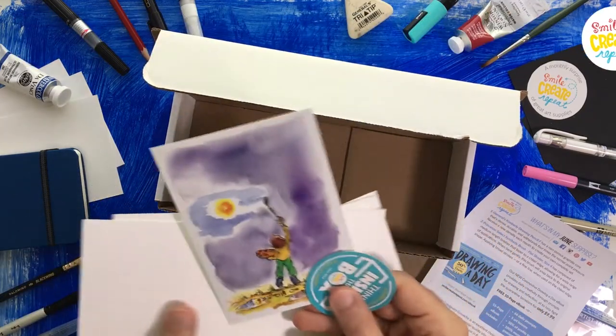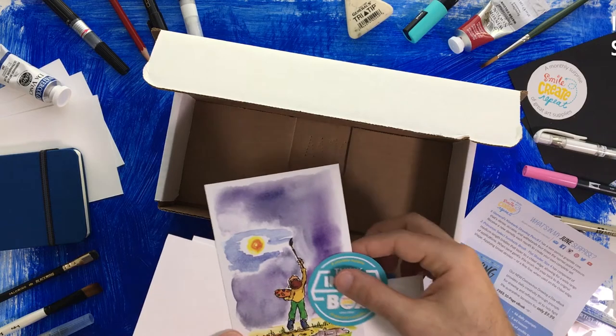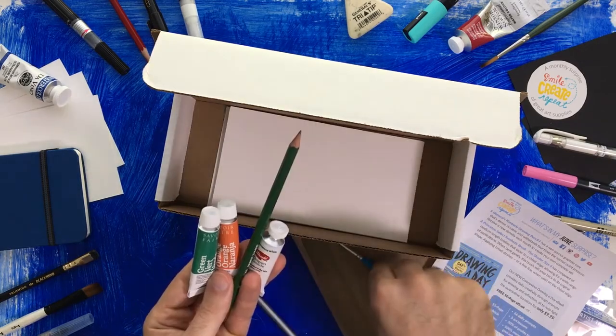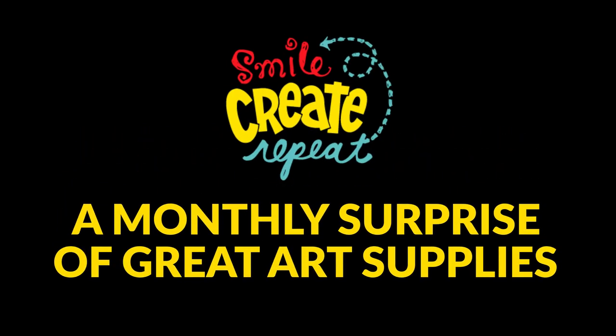We have our Better Day postcard and Smile Create Repeat sticker. That is the June 2020 Surprise. Thank you so much, and have a wonderful month, and remember to Smile Create Repeat.